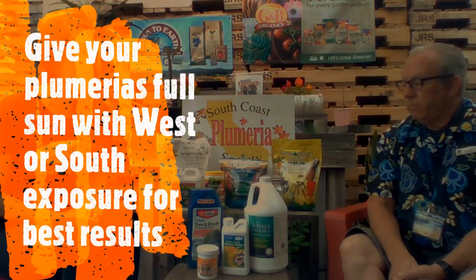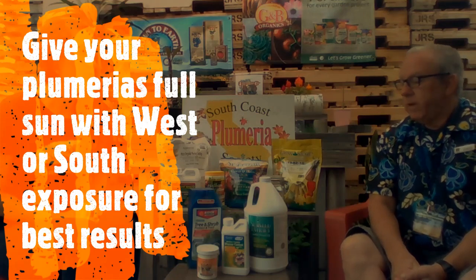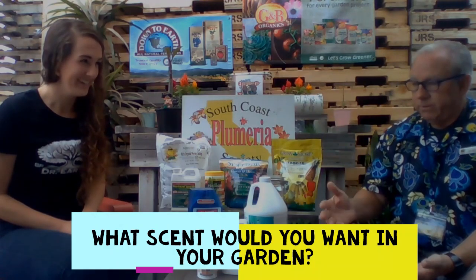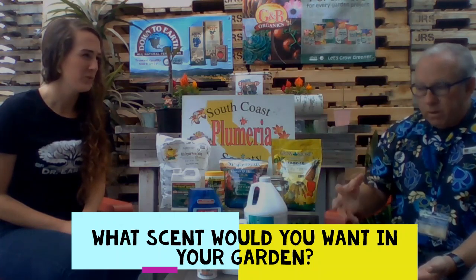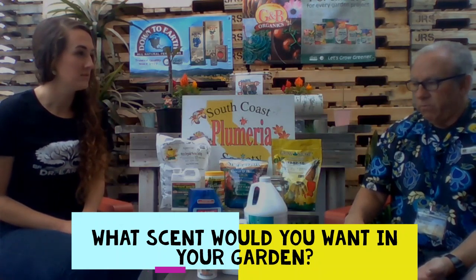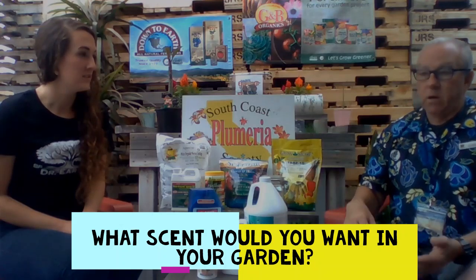Here in Orange County, plumerias benefit from full sun exposure from sunrise to sunset. South and west exposures work very well. The scent is just heavenly, ranging from citrus to peach to coconut, cinnamon, and very floral gardenia — there are all sorts of wonderful fragrances.